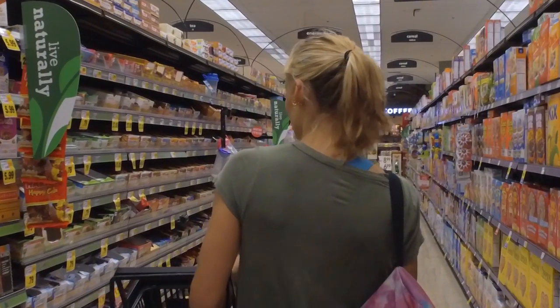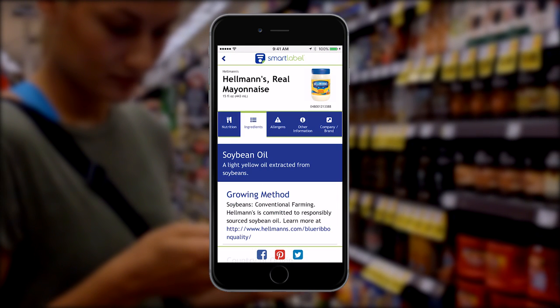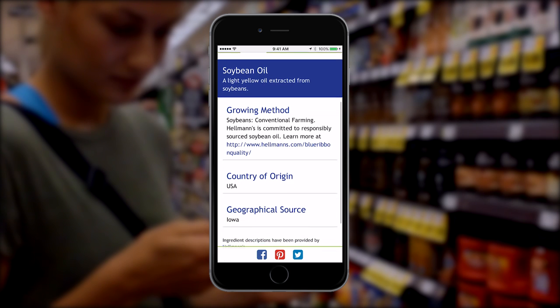You can also check out the ingredients list, where you can click an ingredient and find out what it is, why it's in the product, and even where it came from.